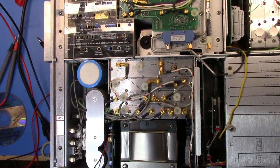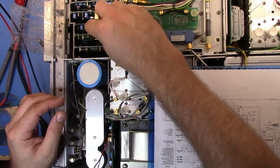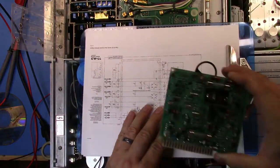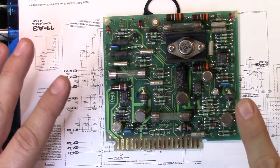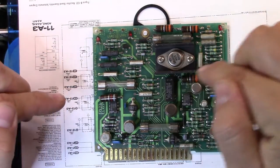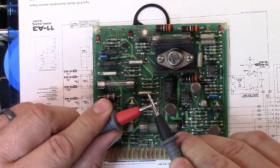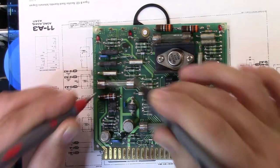I've disconnected the power because remember a lot of this stuff stays live. I want to take this board out and have a quick look at it. One of the things it says to do is check the fuses. Looking at the schematic, fuse 2 is going to be the one in that circuit. Let's check the other fuse — yep, we're good there. Let's check this one... ah ha! There's our culprit.